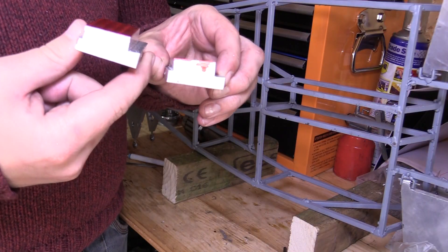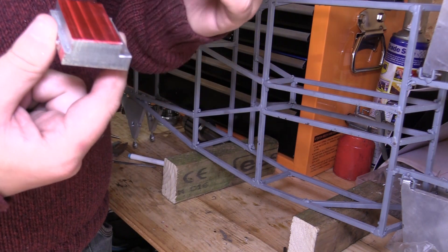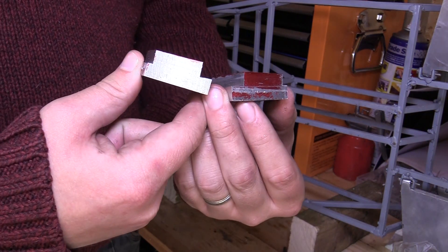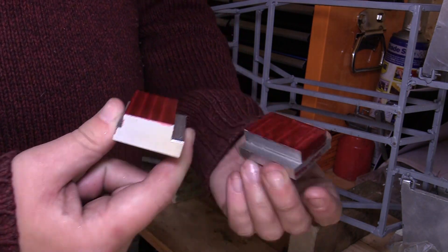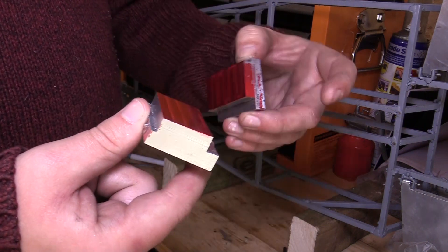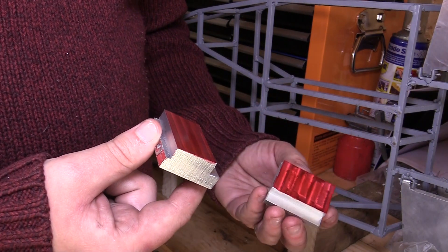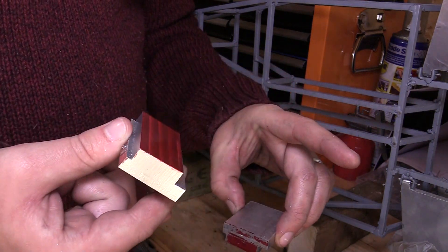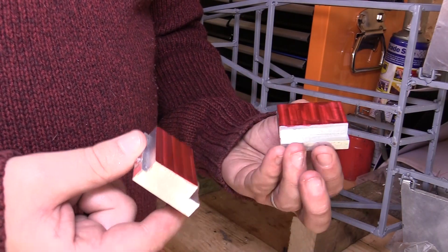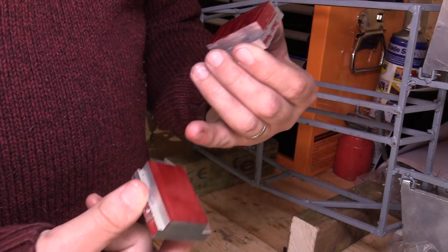I've now got both sides machined as mirror images of each other. Now we've just got a bit to recess on this top face — that's just to help with machining some of the features later on, so when I turn it upside down I can break through the full depth without hitting the vice. I'm going to create some relief and clearance on these faces.